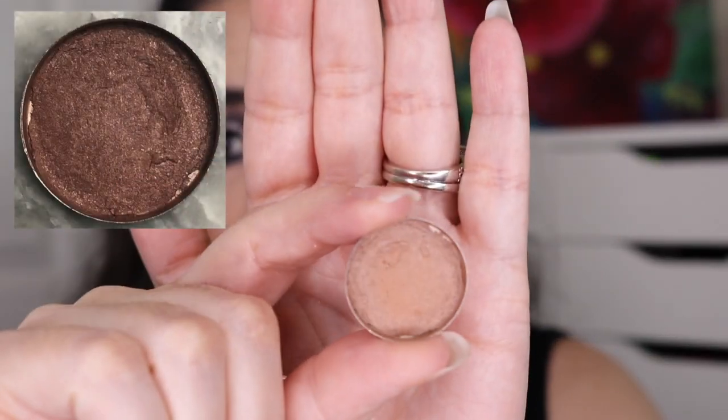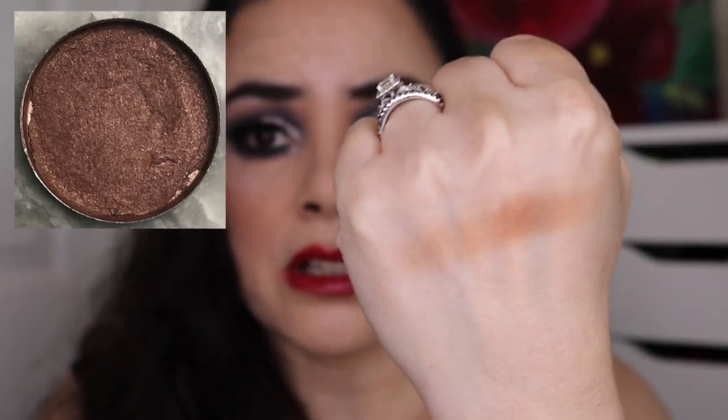The first new item is one eyeshadow: the MAC single called Texture. All of my MAC stuff is my oldest, which is why I'm putting a lot of it in here. I hit pan on this originally, repressed it, and hit pan again. It has a very thin layer all over the bottom — it's a beautiful medium-tone matte brown. There is very little product left, just a thin layer on the bottom, but I want to have this eyeshadow emptied this year and I think I can do it if I concentrate.